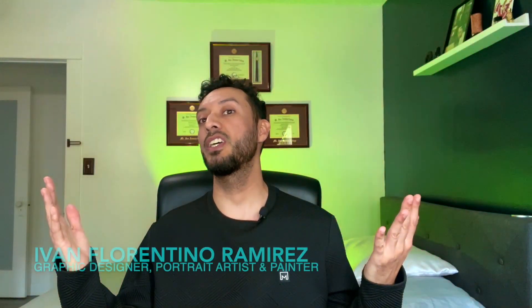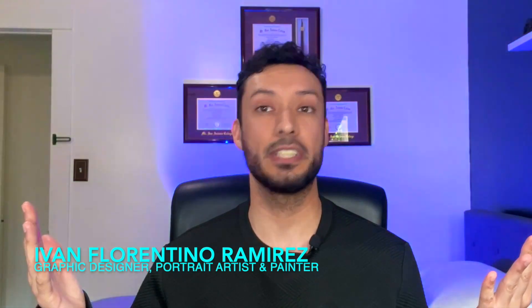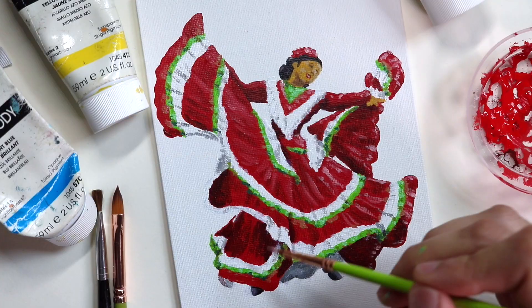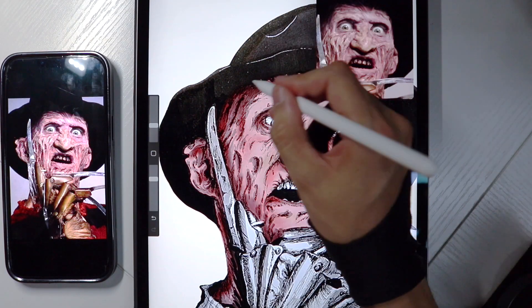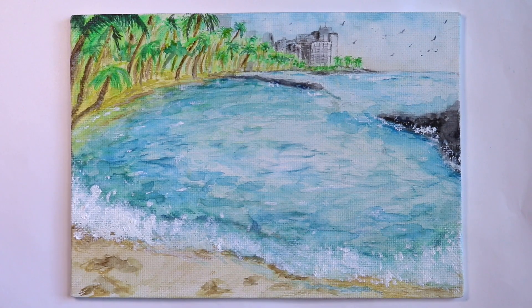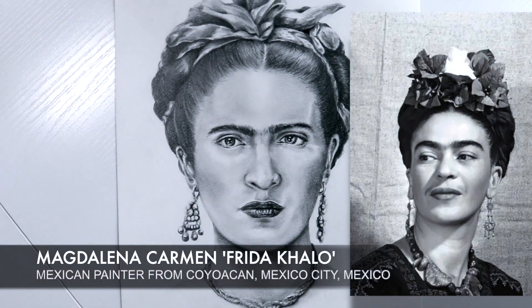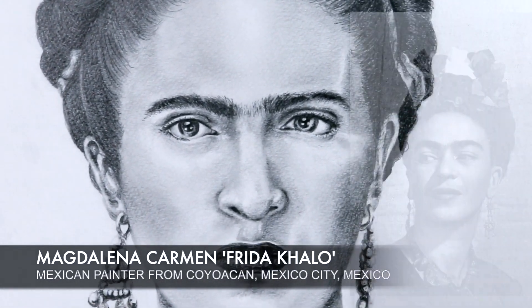My name is Ivan Florentino Ramirez. I graduated from California State University Fullerton and I have experience in acrylic painting, oil painting, digital art, portrait drawing, and watercolor painting. With my courses, I love injecting fandom — meaning we're going to learn through the world of pop culture. In this class we're going to be coloring Frida Kahlo, the iconic Mexican painter.